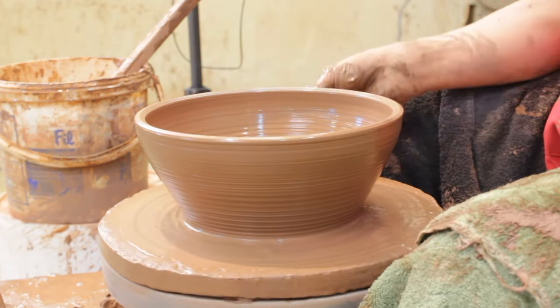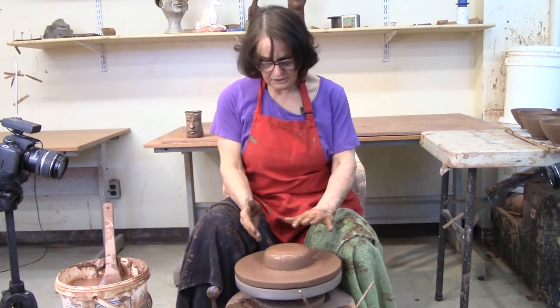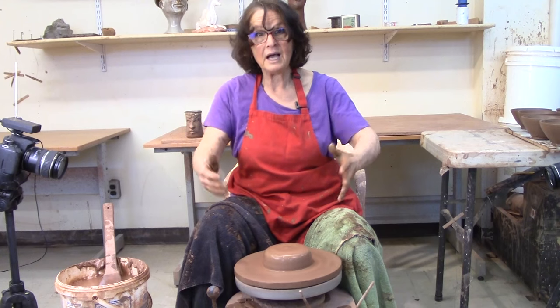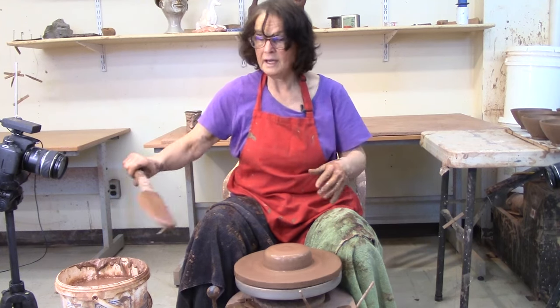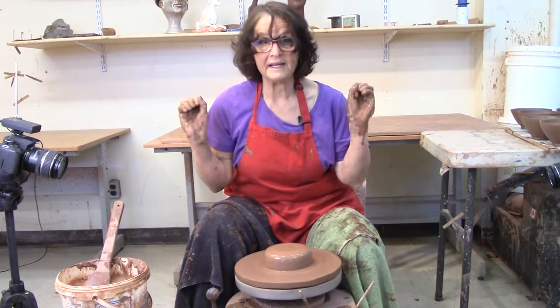So today we're talking about throwing bowls. That bowl is made with just my hands. I'm going to show you how to make a shallow bowl with just your hands, how I got there, and then I'm going to show you how to make one with a big fancy rib. So let's make a bowl with my hands.